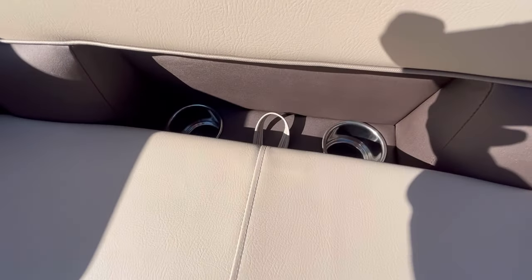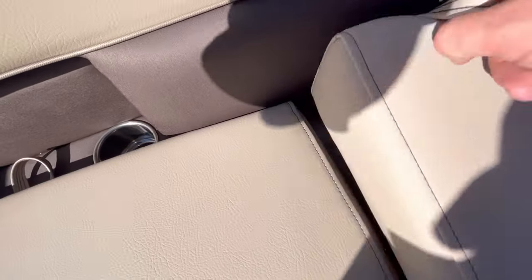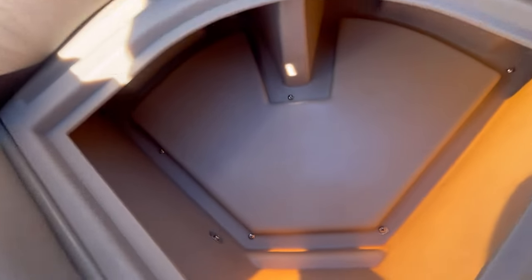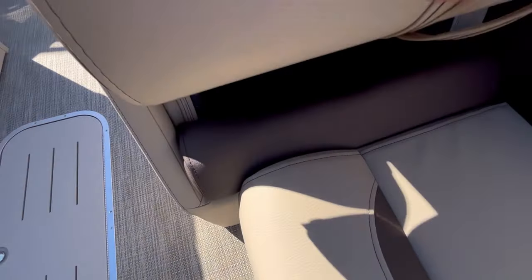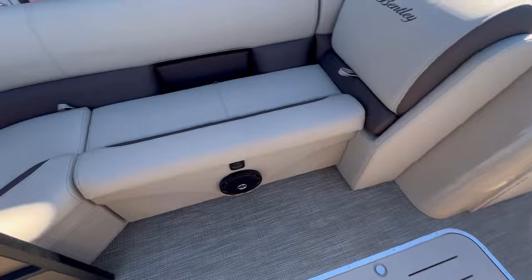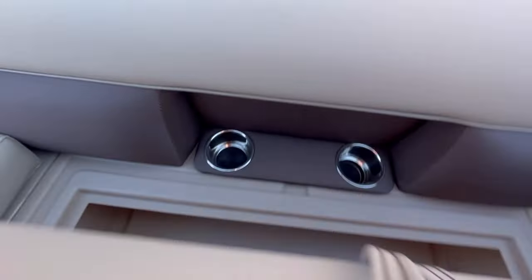To each side you're going to have two stainless steel integrated cup holders. Even your backrests give you tons of storage on this model, and again two more integrated stainless steel cup holders.